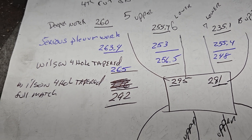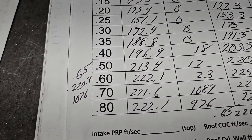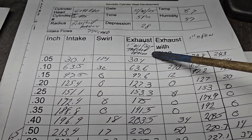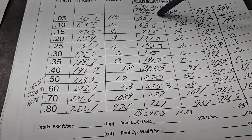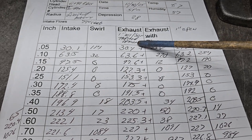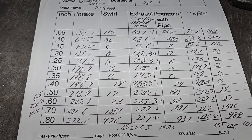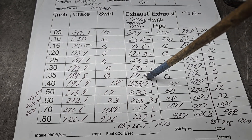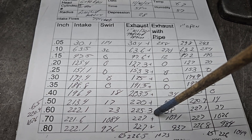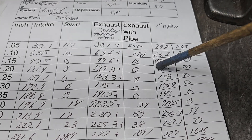Number five upper is flowing 292, and the head is flowing 260 plus, so that's why we're only going 222 with everything assembled. Now let's do the same thing but put on the spacers - the one-inch Wilson tapered spacer. It picked up a few cfm last time. Now we're at 226.5 at 650 lift - not bad. This is probably my go-to setup right now. He said he can fit about a one-inch spacer under the hood, and that's where I'd go.